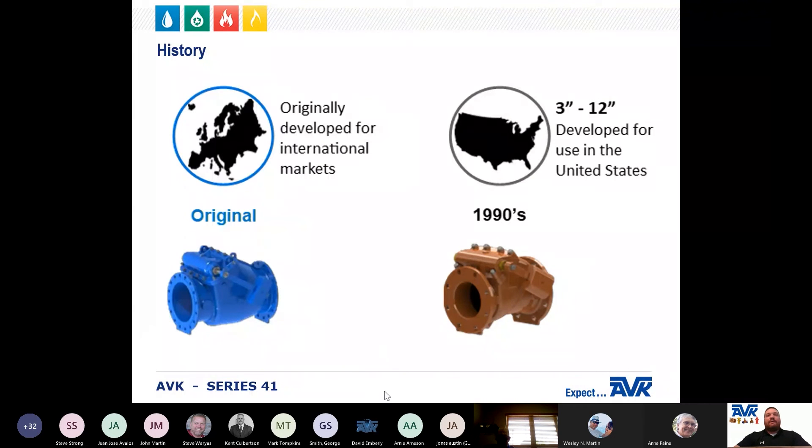The Series 41 swing check valve was originally developed by AVK for international markets. In the 1990s, the 3-inch through 12-inch sizes were developed for the United States market, and American AVK began selling the Series 41 in the United States.